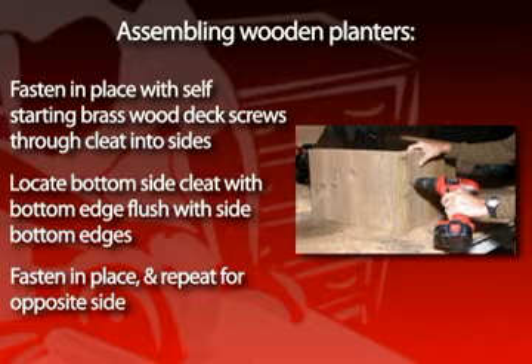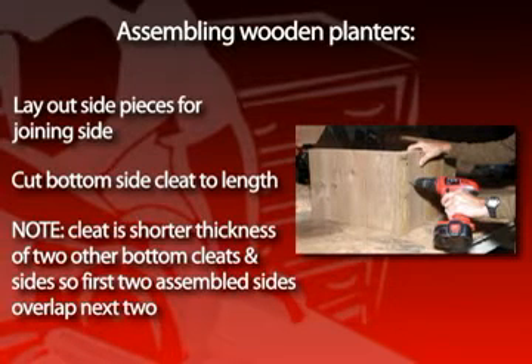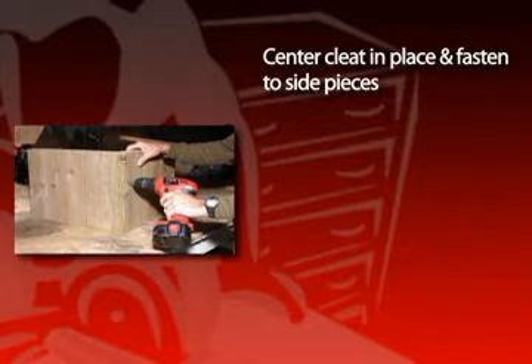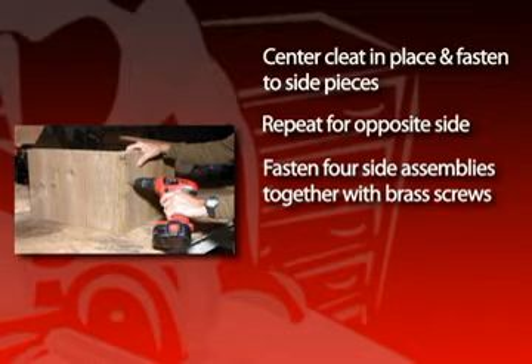Locate the bottom side cleat with its bottom edge flush to the bottom edges of the side pieces and fasten in place. Repeat for the opposite side. Lay out the side pieces for the joiner side and cut the bottom side cleat to length. Note that the cleat is shorter by the thickness of the two other bottom cleats as well as the side pieces. This allows the first two assembled sides to overlap the next two. Center the cleat in place and fasten it to the sides, then repeat for the opposite side. Fasten the four side assemblies together with brass screws.